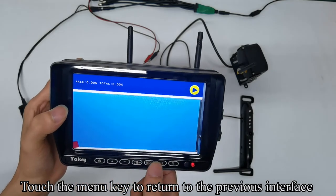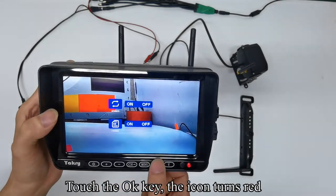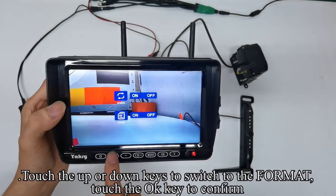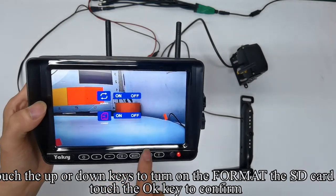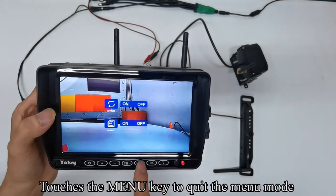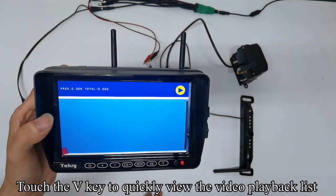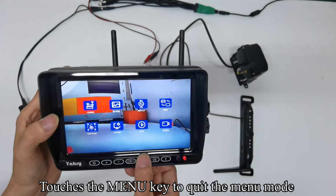Touch the menu key to return to the previous interface. Touch up or down keys to switch to record and confirm. Touch OK — the icon turns red. Touch up or down keys to turn on or off the rewrite function and confirm. Touch up or down keys to switch to format, confirm, then select to format the SD card and confirm. Formatting is complete. When the SD card is inserted, touch OK to turn on or off the video recording function. Touch the V key to quickly view the video playback list.